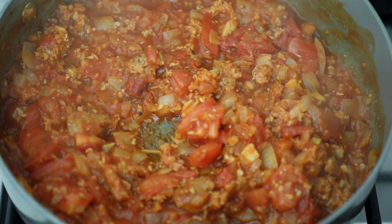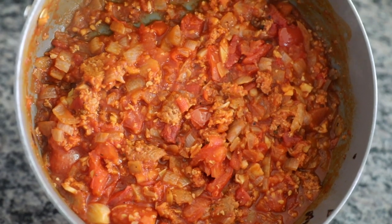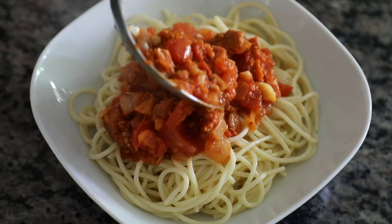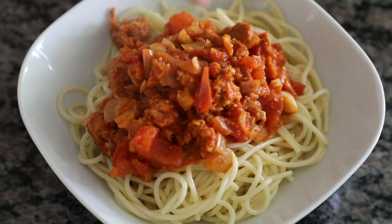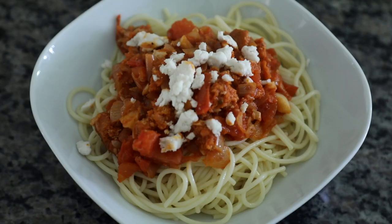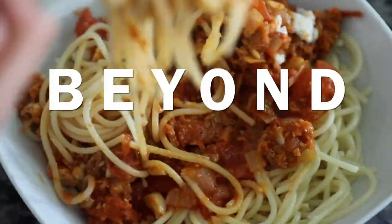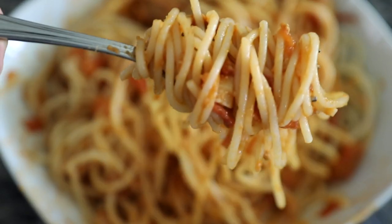Now that the pasta sauce is complete, I'm going to gather a bowl of the spaghetti noodles and put the pasta sauce on top. After the pasta sauce is added, I'm going to add the Miyoko's cheese, which is optional. Once the cheese is placed on top, you are all done. Congratulations — you made a vegan, plant-based, Beyond Meat hearty spaghetti. This is one of my favorite recipes and I can't wait for you to dig in and taste it.